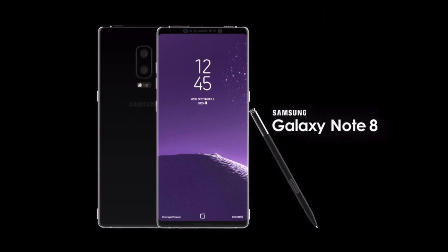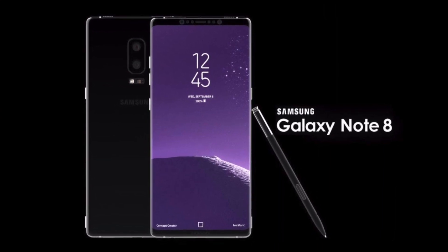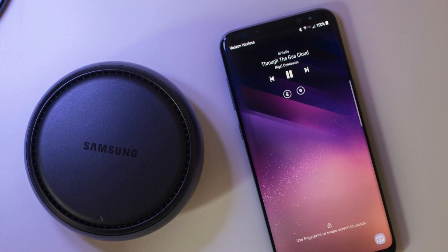The Note 8 will also launch with 3,300 mAh of battery. Of course the phone will support features like DEX and enhanced S-Pen stylus and will be available in black, gold, and blue.